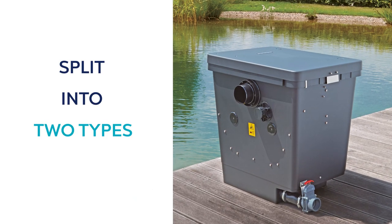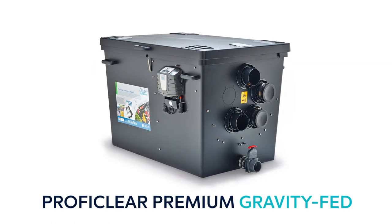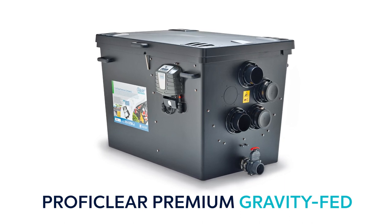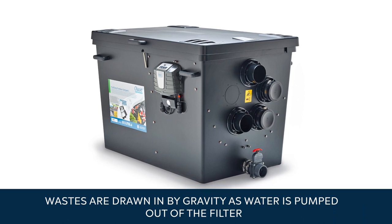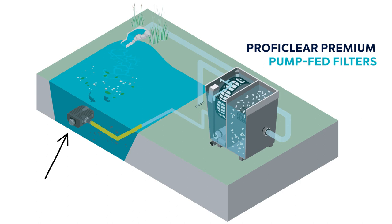ProfiClear premium filters are split into two types by the way water moves through the filters. The gravity flow filter, which we'll talk about in another video, is a modular system that differs significantly from the pump-fed filters we're looking at today. The main difference being that wastes are drawn in by gravity as water is pumped out of the filter. In contrast, the ProfiClear pump-fed filters are fed by a pump that is typically set in the bottom of the pond.